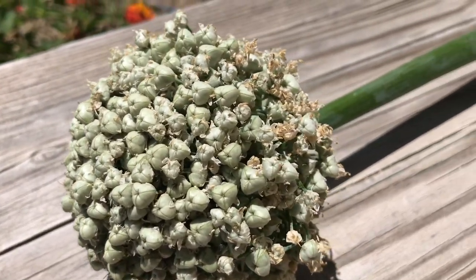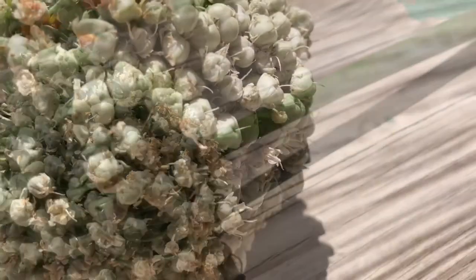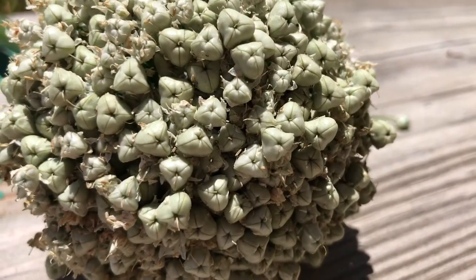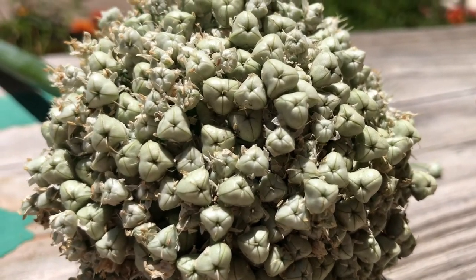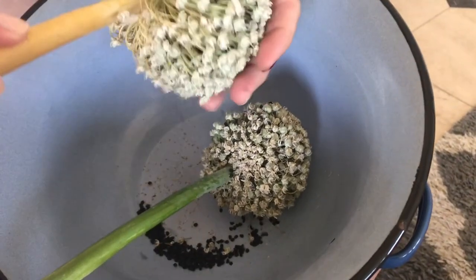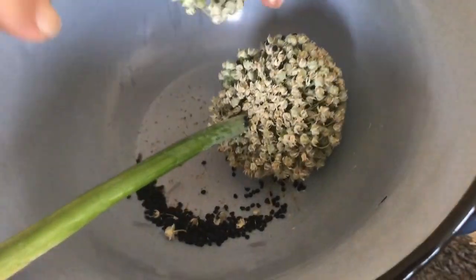Once that stage is done, your flower should look something like this. Each one of these little pods contains a seed. Allow the plant to dry in a well-shaded and ventilated area for about two weeks, or until it's ready to drop its seeds.